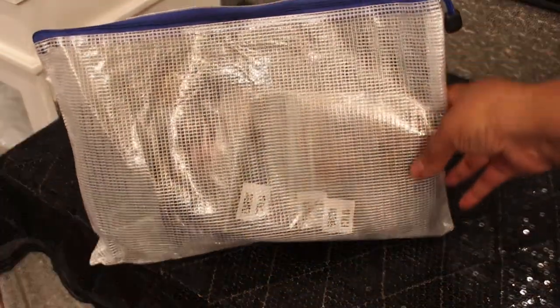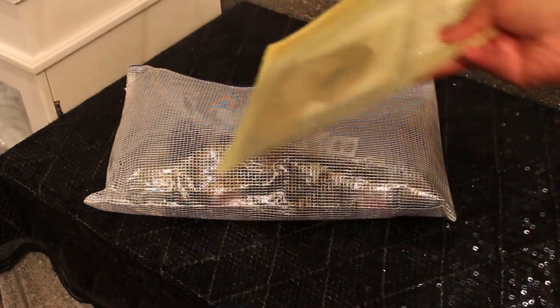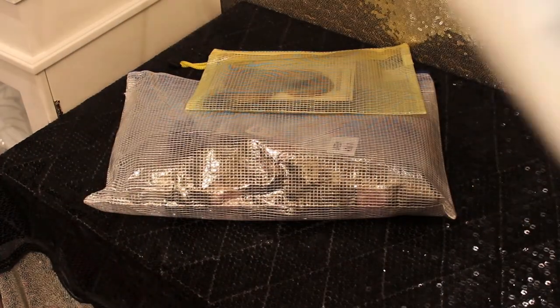I bought some hair — four bundles of ombre hair which is 1B27, and there's a closure that came from the same company. I'll show you the closure in a second.